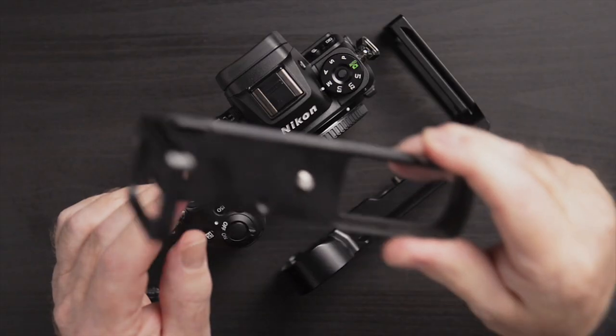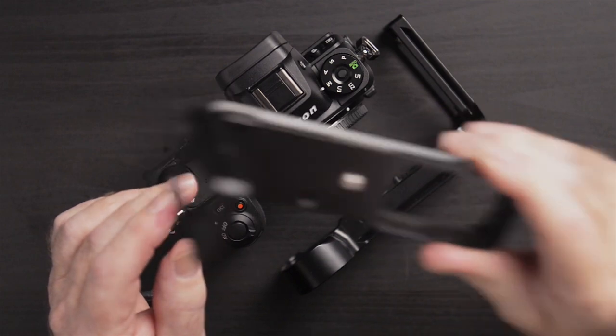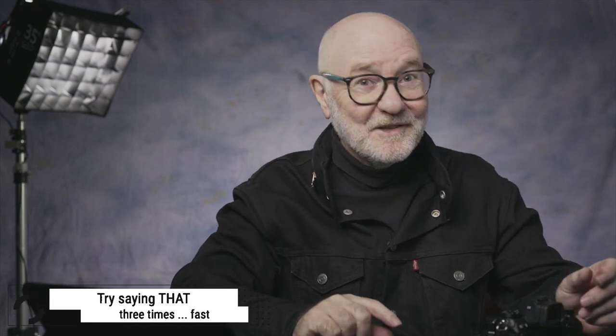It's a very nice bracket but very expensive. I think this one cost me $200 by the time I got it to Canada. There is also the Three-Legged Thing Zelda bracket — a lot of people seem to like that particularly because of its orange anodizing.